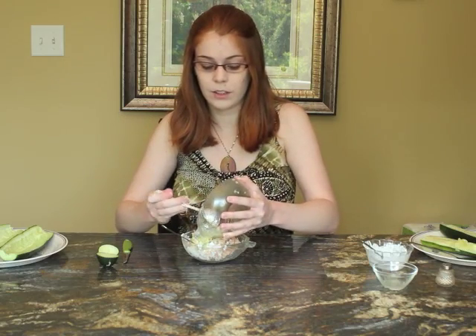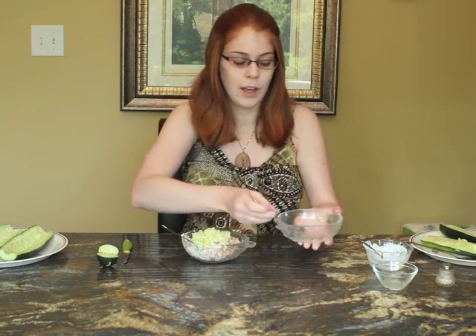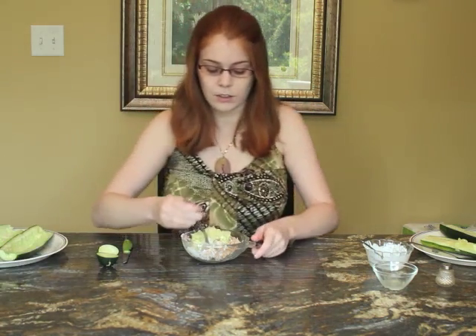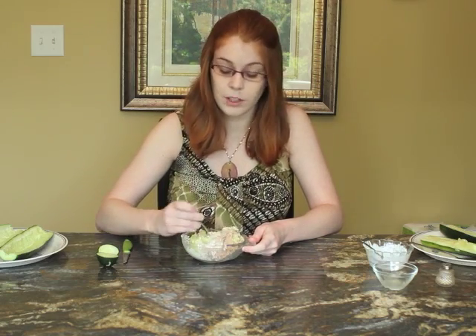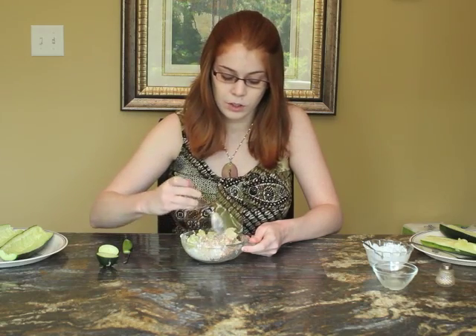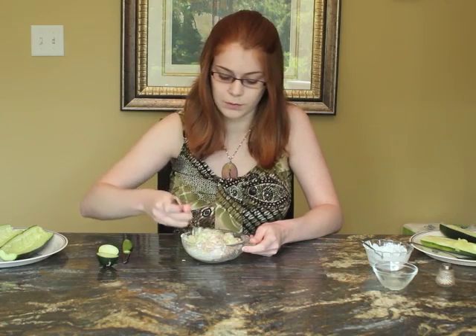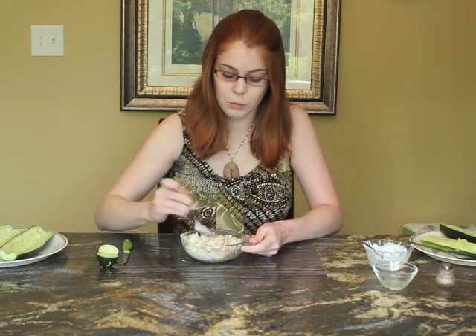Adding the seeds contributes to the creamy flavor because tuna can be kind of dry, so it's good to add ingredients that have a lot of moisture. It also adds to that nice cucumber flavor, and now we're keeping all of the nutrients from our cucumber in the sandwich — we didn't lose anything from that vegetable.